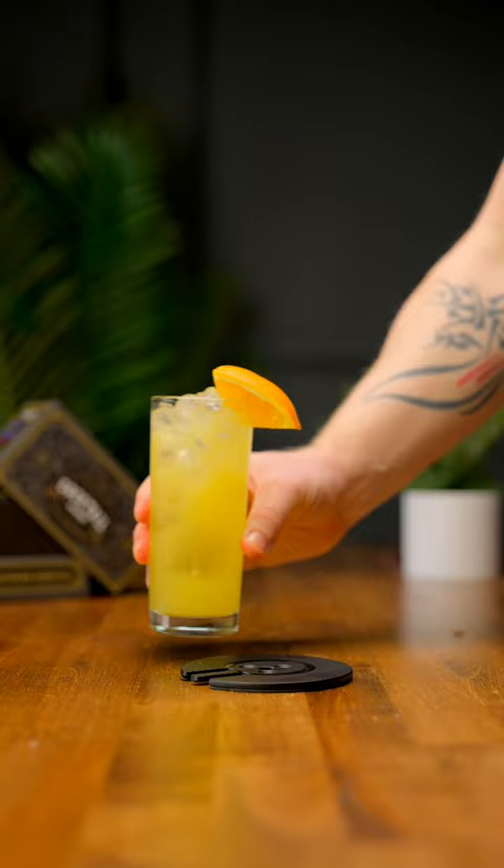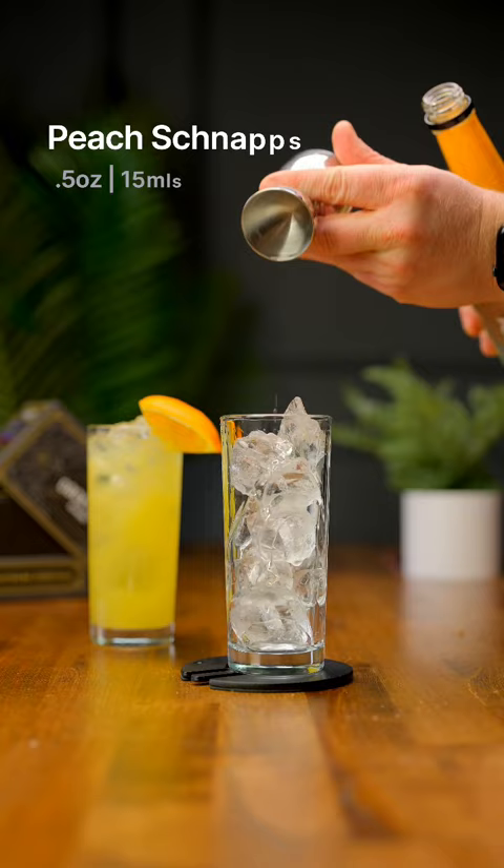Next up, we'll do the Hairy Navel. Again, we're gonna add some ice, and this time we're only gonna do a half ounce of peach schnapps and one ounce of vodka.